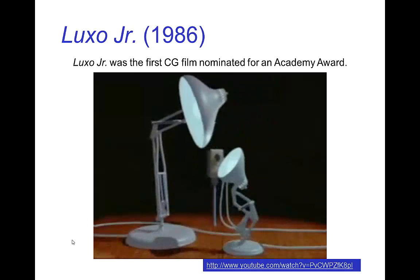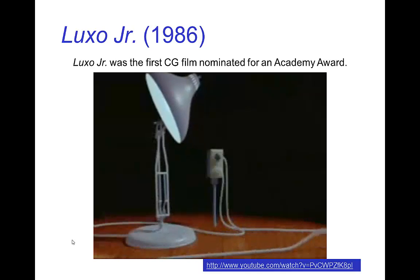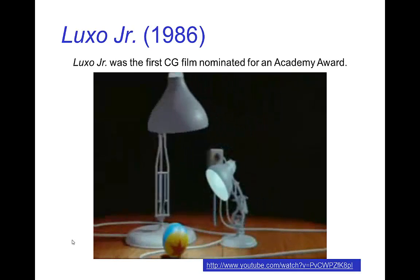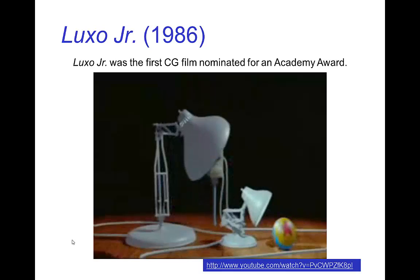You see very definite personality in the two lamps — it's parent and child — and all of that is really conveyed with a relatively simple rig, but with the appropriate use of squash and stretch.